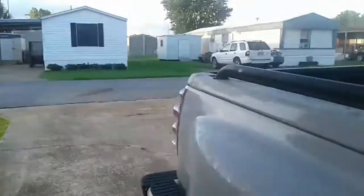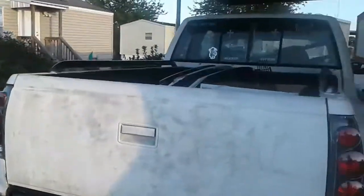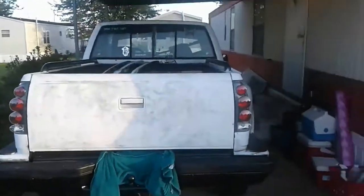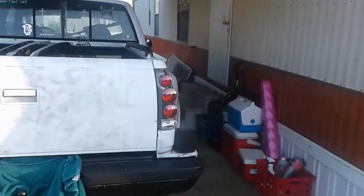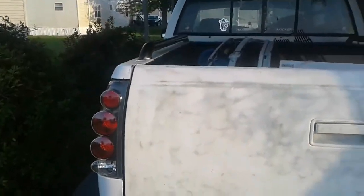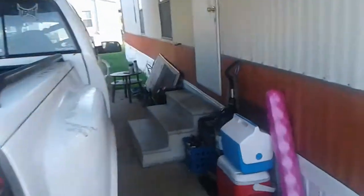I done put the taillights on the truck, but I'm going to show y'all. This is the black taillights — here's the passenger side and also the driver side. And I did cover my license plate, so y'all can't find out where I live.